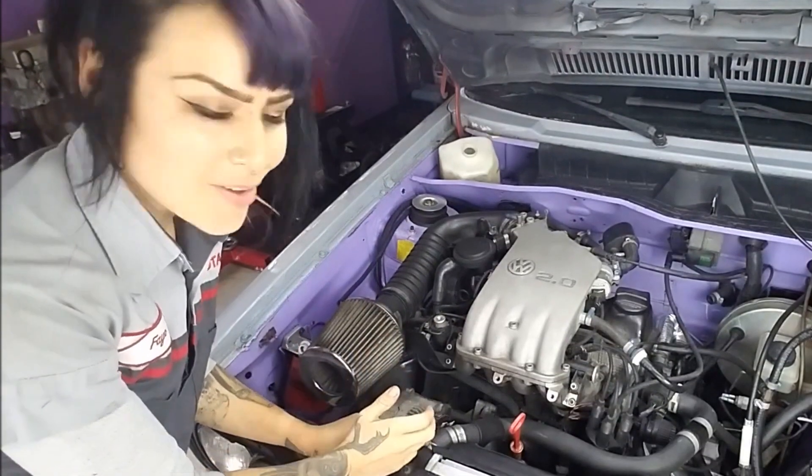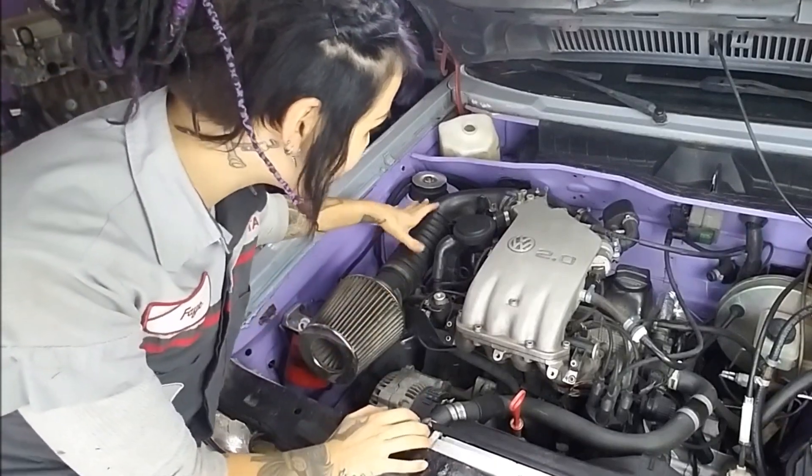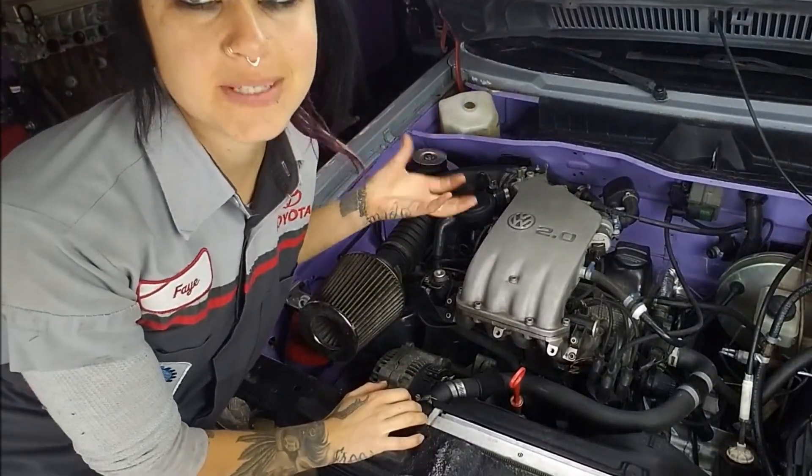The follow-up question to that was: if you don't have power steering or air conditioning, what did you do about the drive belt situation and deleting those things? So I'm going to show you. I'm going to start by removing my air cleaner assembly and the entire intake boot so you'll be able to see what's going on.